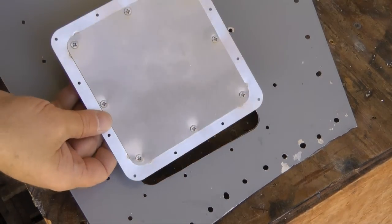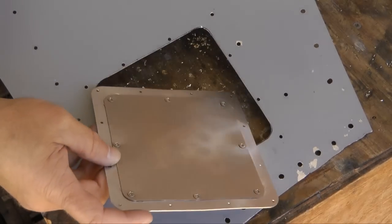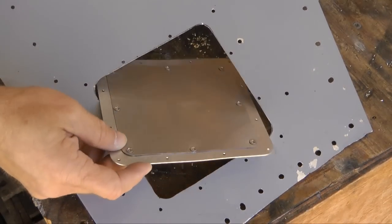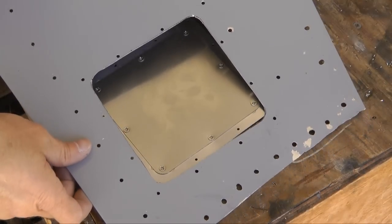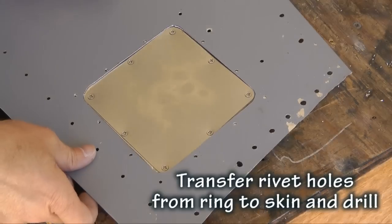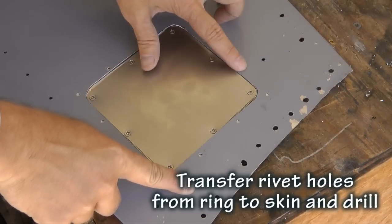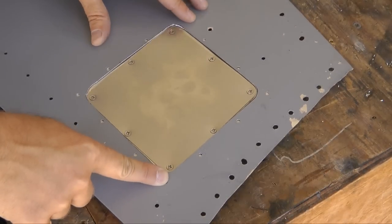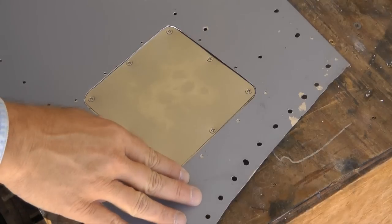Now if we take our cover we can slide it in — and it fits very nicely. The holes then get riveted around the corner to hold the plate in the ring.